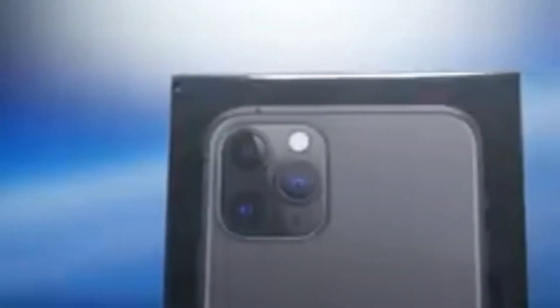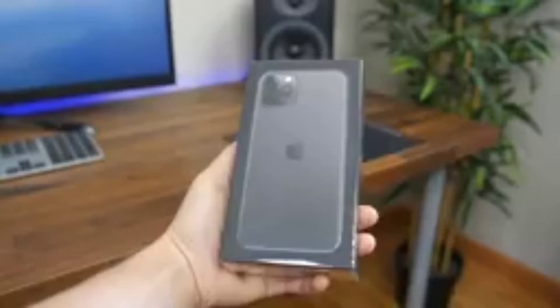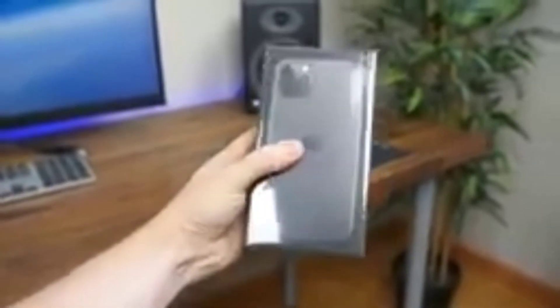Hey guys, welcome back to my YouTube channel. Finally I have the iPhone 11 Pro to unbox, so let's unbox this phone and have a fresh first impression. I just opened the box and have the manual here. Before we get started, please subscribe to my channel and hit the bell icon notification set to all so you get my latest videos.